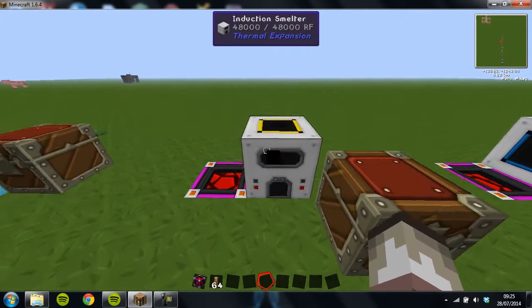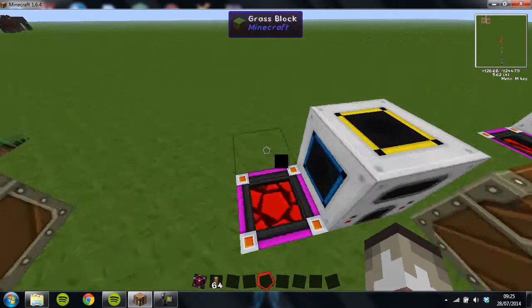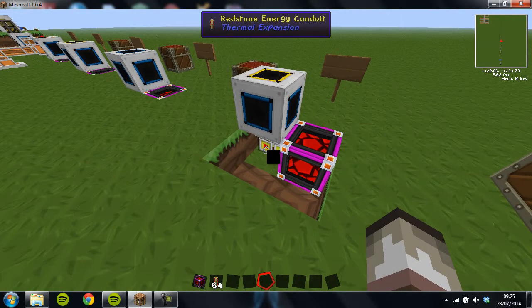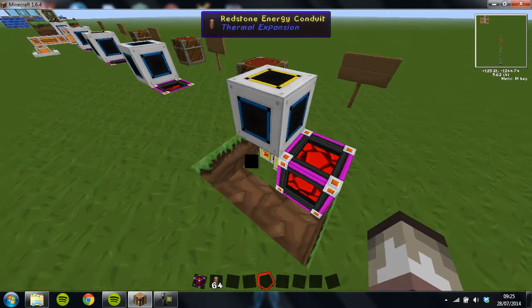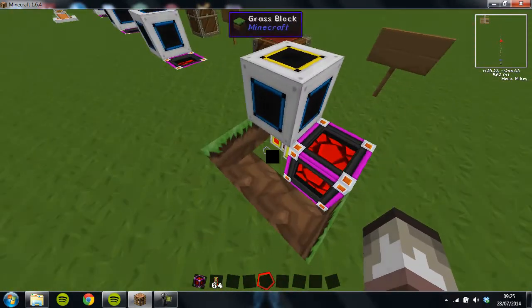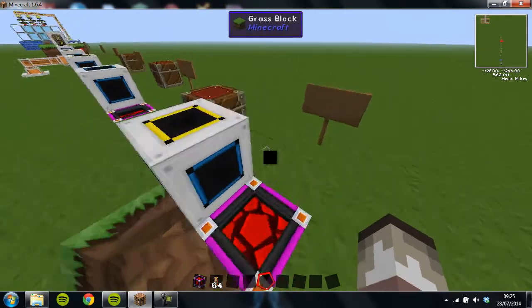First off I'm going to go through how the machine works. You need a power source for it and some way to connect to it, either a leadstone energy conduit, redstone energy conduit, or however far into TechItPack you are and what materials you have.